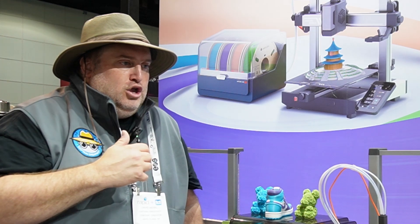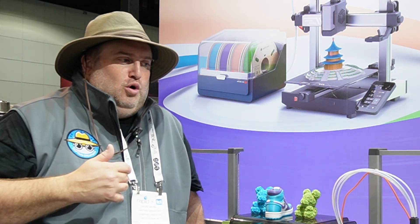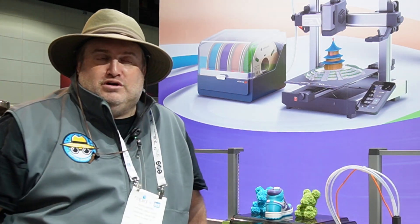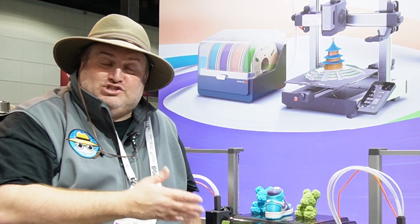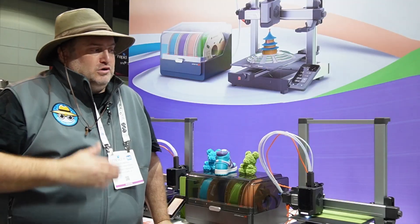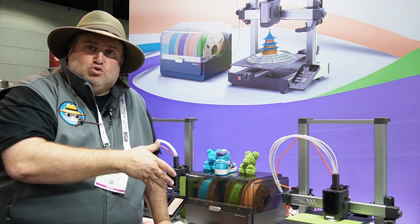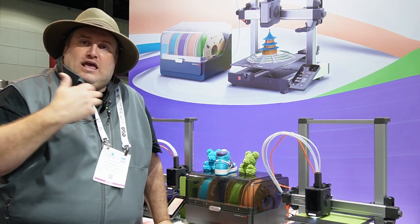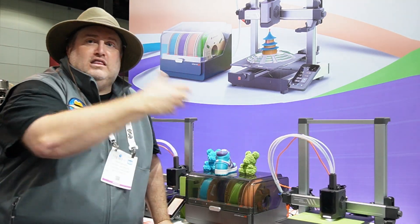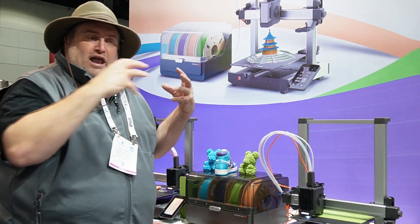When we're thinking about putting this in our homes or in our classrooms, noise factor is one of the things to consider, and this is definitely one of the quietest 3D printers I've been next to — you can barely hear any of it. What's also great about having this unit in your classroom is the fact that it is an active dryer, because most teachers or students are not going to start taking the filament out of the drawer or off the rolls.